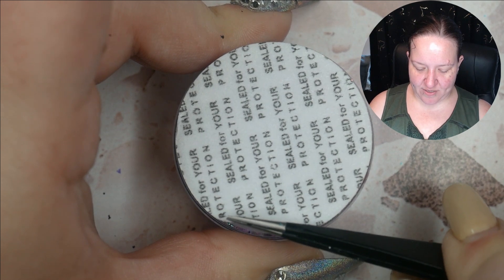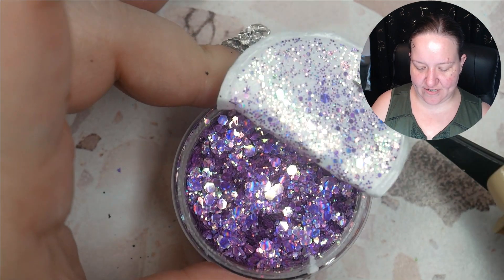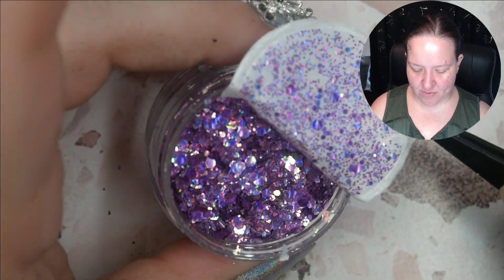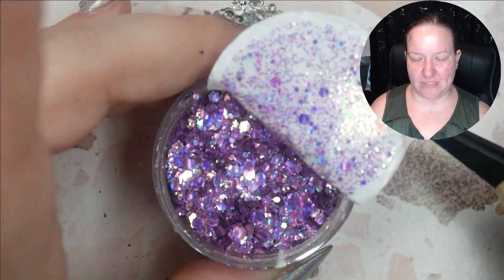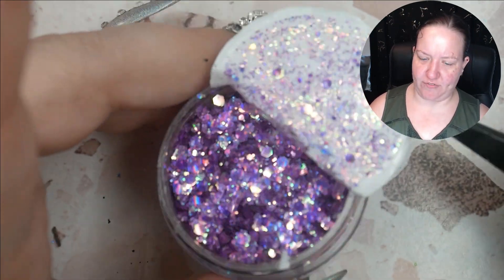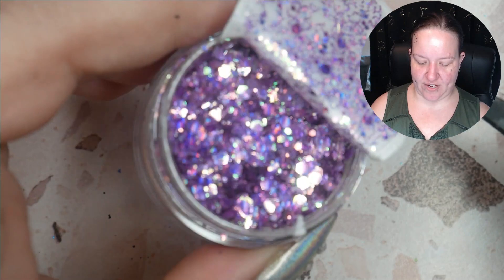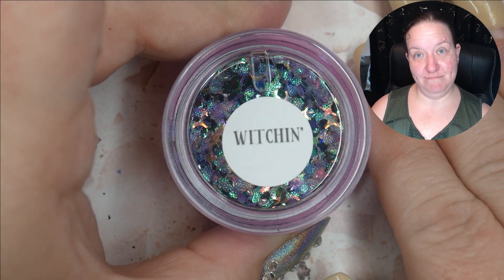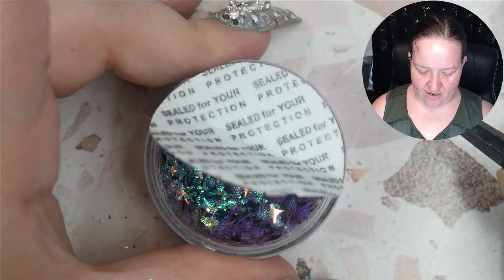It does have a name — H Town. Isn't that Houston? Let's see if I can get it open without tearing it. Oh yeah, look at that — it's purple with a green shimmer, like a pinky purple, almost a rose purple. Very reflective — that's going to provide a lot of sparkle. Very cute.